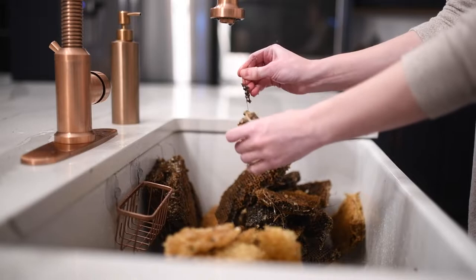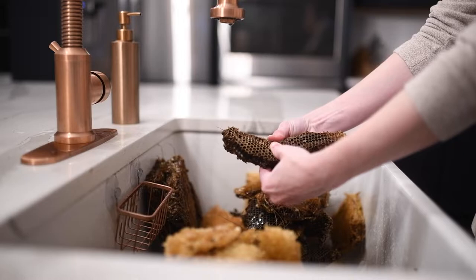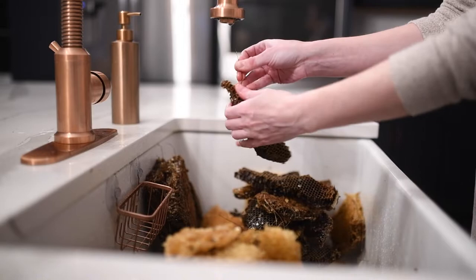As you can see in the video, I am pulling the wax comb that the bees had made off of the wire foundation that I had initially installed on my frames. Obviously you don't want any wires in your wax, so I'm just breaking them off into chunks and chucking them into the sink.